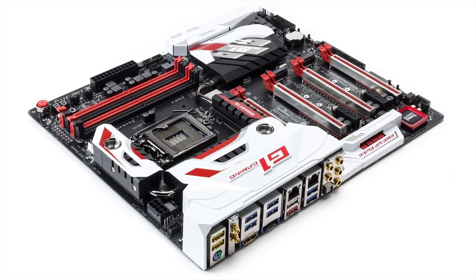So guys, this was the unboxing of the Gigabyte Z170X Gaming G1. I hope that you have liked the video — if you did, make sure you press the thumbs up button. Continue watching all these unboxings of my new PC components. I hope that you will enjoy this series. Take care.